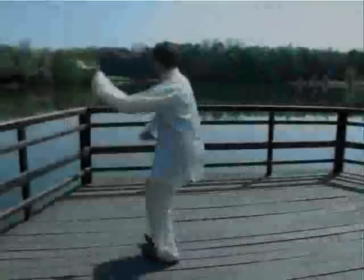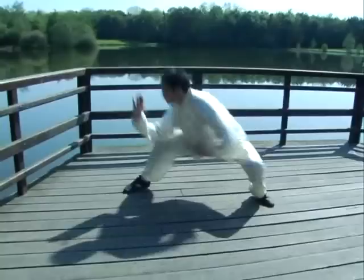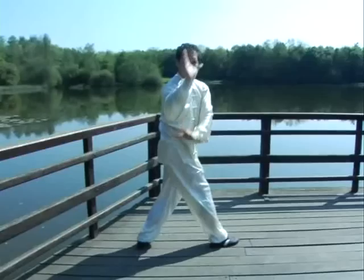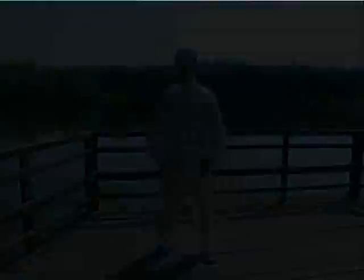L'autre phase dans la progression du style Paquajang concerne la pratique des postures célestes, Tianggan. Ces techniques renforcent les jambes, le torse et les tendons. Le Xian Tian Paquajang, Paquajang du ciel antérieur, concerne un niveau encore plus élevé de pratique. Il s'agit de formes circulaires qui incluent la marche en cercle et notamment les 8 pommes-mères, Bamu Zhang.